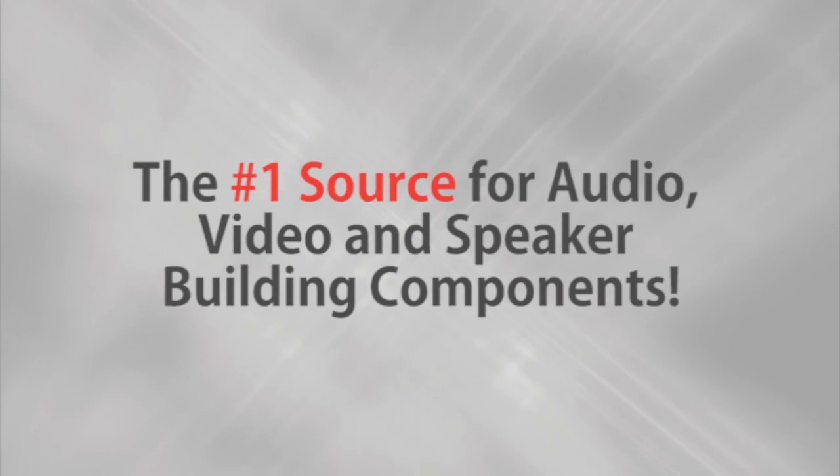Parts Express, the number one source for audio, video, and speaker building components. Hi, this is Joe with Parts Express.